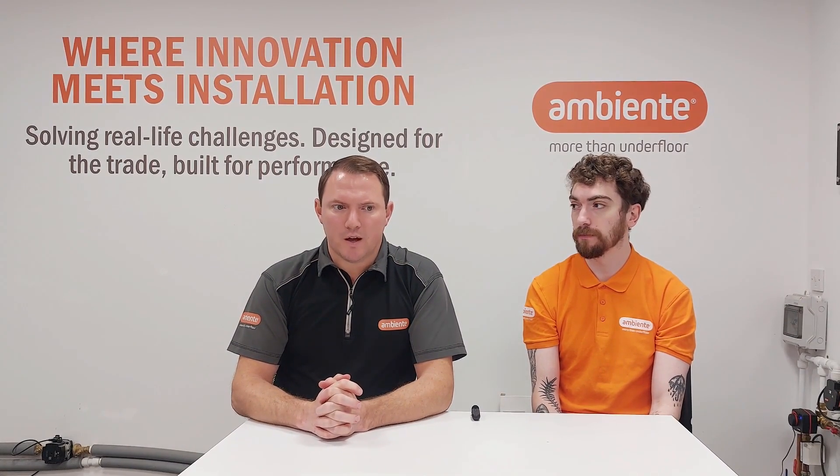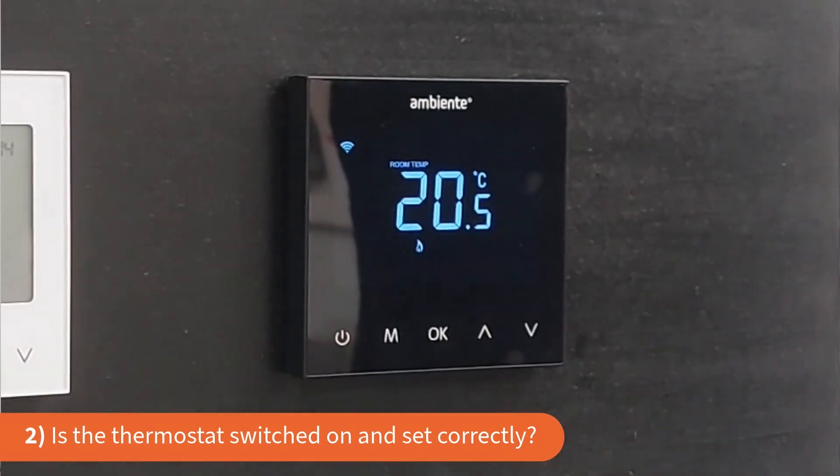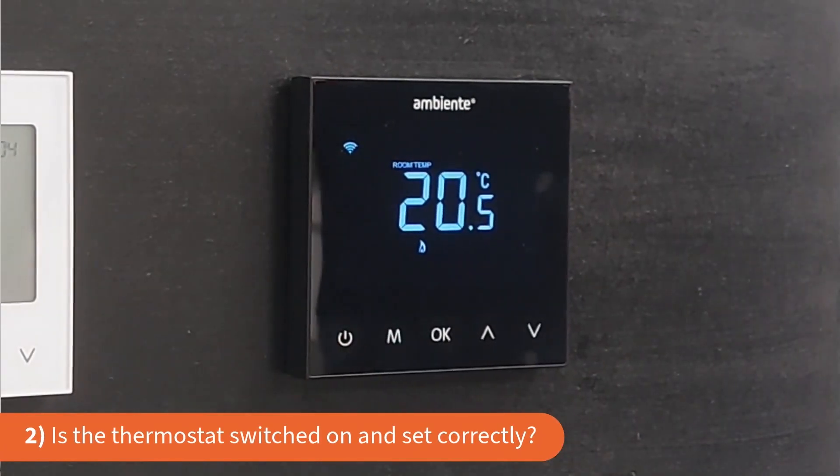In the triage phase, when a customer rings for the first time and says the heating is not coming on, we suggest three simple questions. Number one: is there power? Is the thermostat on? Can you see lights? And then check that there's actually a flame symbol appearing on the thermostat.